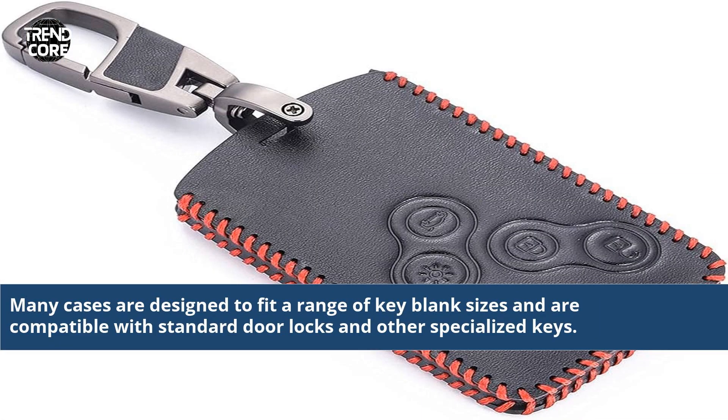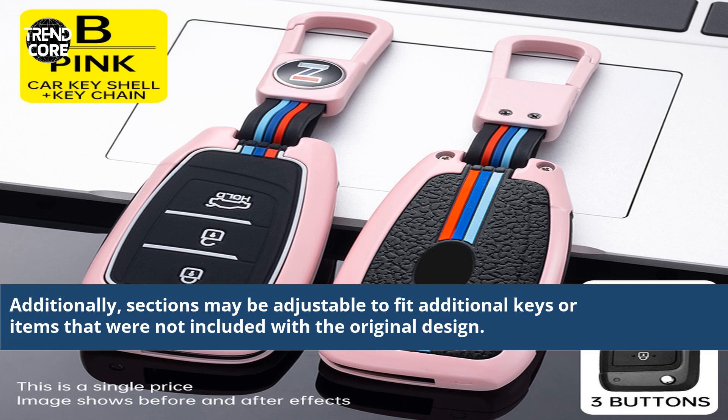Many cases are designed to fit a range of key blank sizes and are compatible with standard door locks and other specialized keys. Additionally, sections may be adjustable to fit additional keys or items that were not included with the original design.